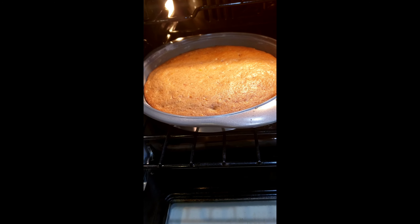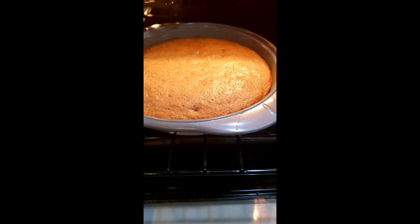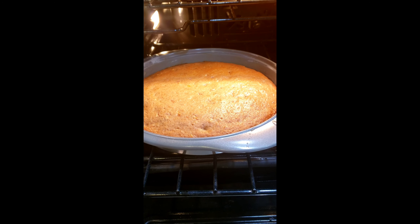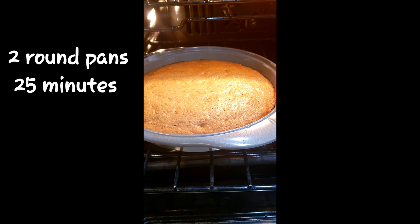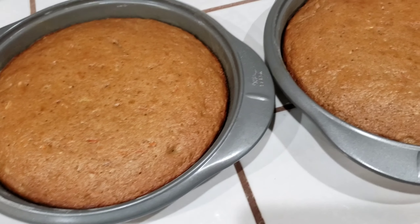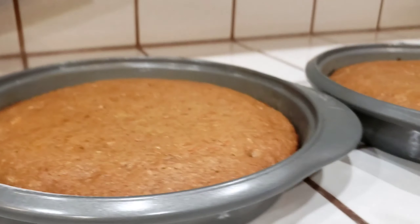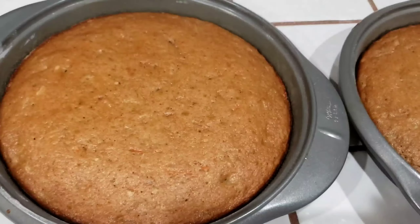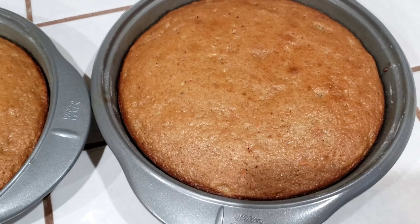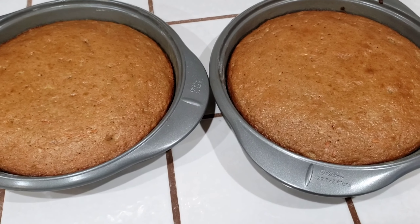For cakes I don't normally stick a knife in — I can just tell it's spongy and bouncy, and I believe they keep cooking after you take them out so I like to pull them out a little early. These are ready and it's been about 25 minutes. Notice how even they are — that's that little trick of moving the cake batter to the outside of the pan. We're going to let these cool and we'll get the other cake out in a minute.